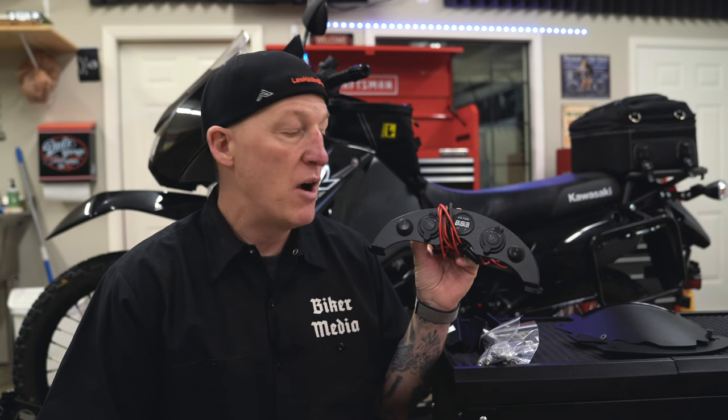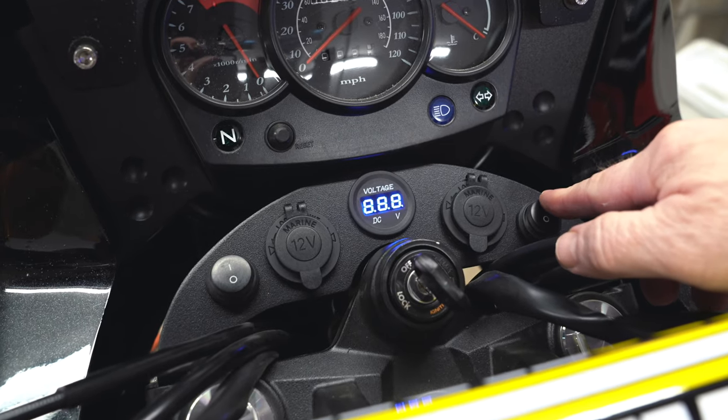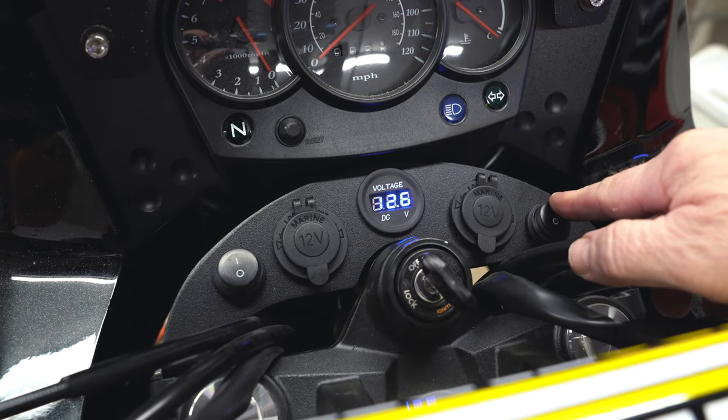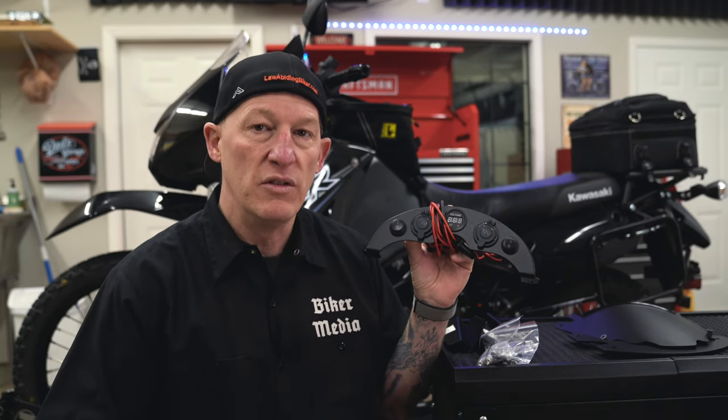I hold in my hand a powered KLR lower dash. In today's video, we're going to go through this. We're going to install it on a 2018 KLR, which sits behind me, but it should work for 2008 all the way to 2018. Welcome back, Bikaholics.